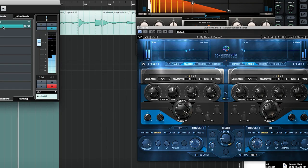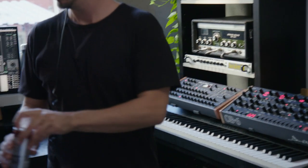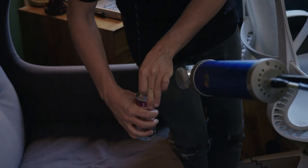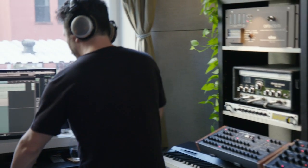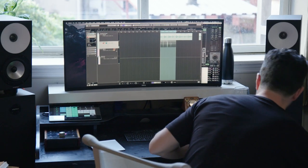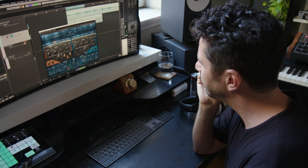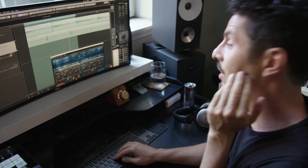Some reverb. So now we have the phaser on it. This is actually cool. This is like a very... it could be the beginning of a very crunchy clap with the phaser.